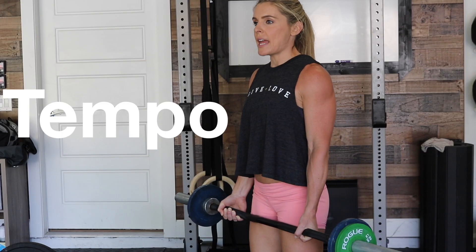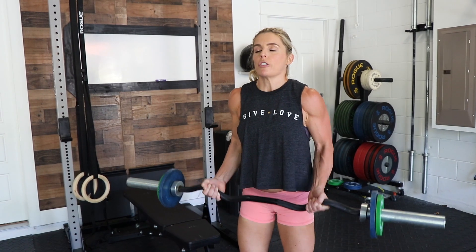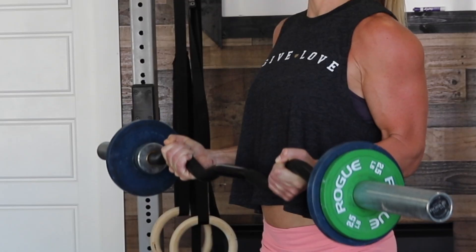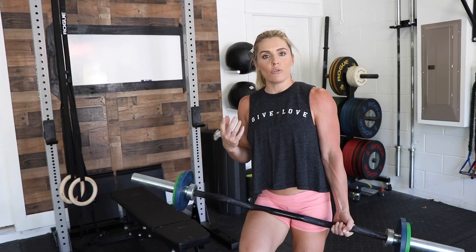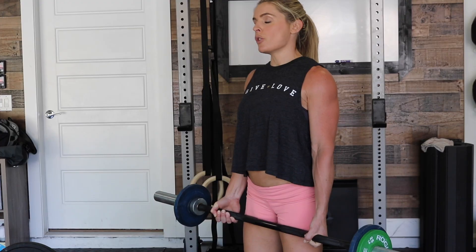The next thing is tempo. Tempo within a movement is going to be that negative phase. A bicep curl is a good way to demonstrate — I'm going to curl the bar and count 1-1000, 2-1000, 3-1000 on the way down. You add a tempo like that on the eccentric or negative phase of the movement and I'm telling you, it will change that movement for you. You will not be able to do as many reps or as much weight.